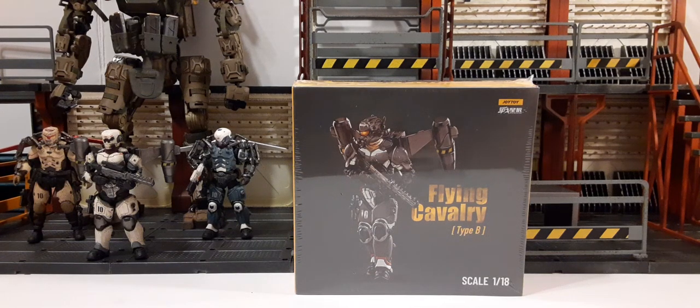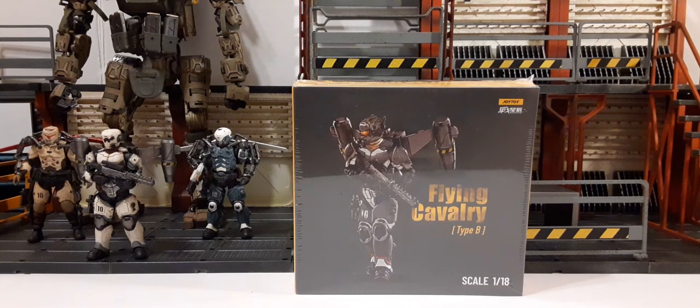Welcome back to another action figure review. In this review we will be taking a look at Joy Toy's new 10th Legion Flying Cavalry Type B. This is a 1:18 scale action figure. The packaging is sealed in a plastic wrap, so I'm going to go ahead and remove that and we'll take a look at the packaging.